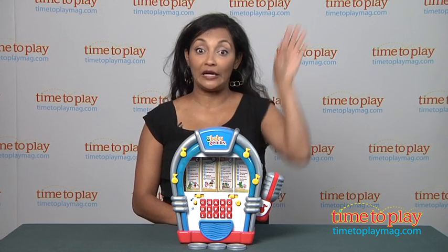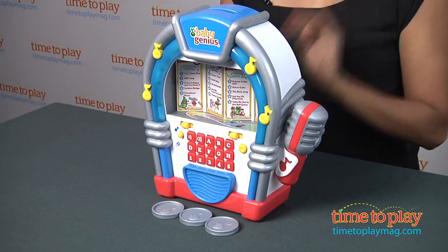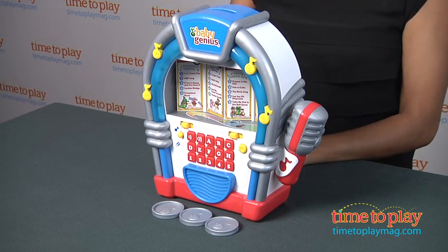Hey, this is Maria with TimeToPlayMag.com. Raise your hand if you can't resist an old-fashioned jukebox. I for one love looking through the selections to pick my favorite songs.